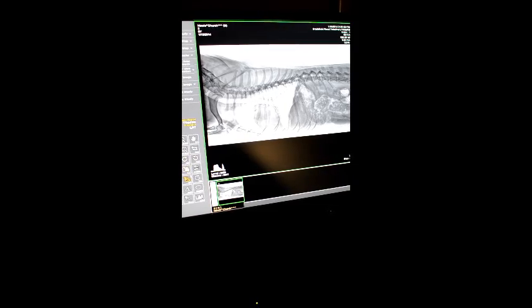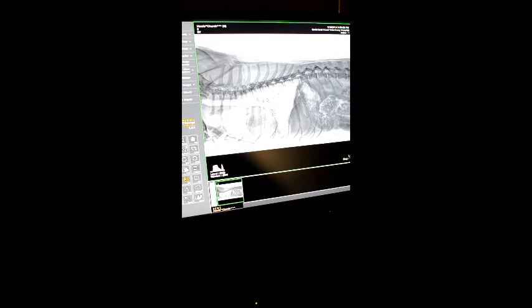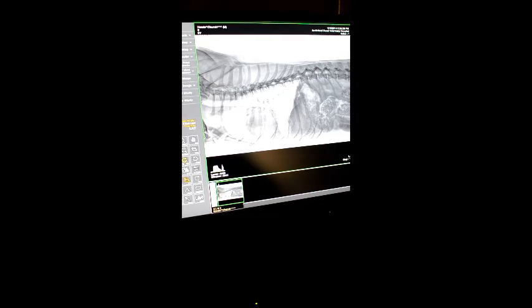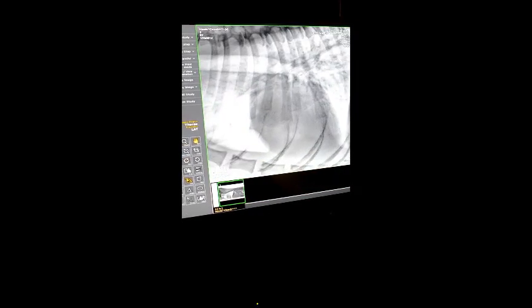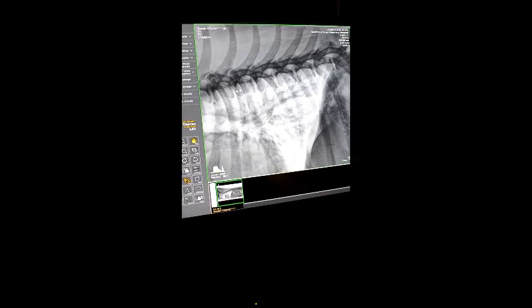We can crop the picture. We can put it one-to-one so it's an exact size replica of the dog. We can make measurements, create angles, and basically get a pretty good look at everything that could be going wrong with your pet. We also have a zoom function where we can look closer at the heart, at the lungs, at the bronchioles, the airway. You can see the back here, the spinal vertebrae.